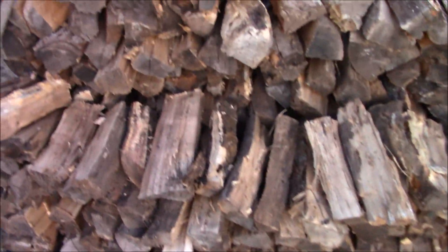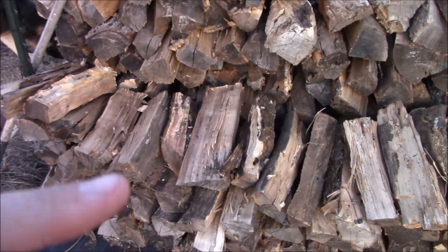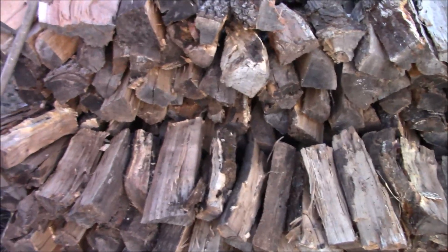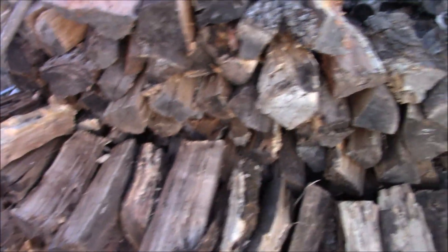This stuff right here is not quite as seasoned as that, but it's not totally green either. It was cut last year in rounds but me and my brother split it a few months ago. That's what it is.